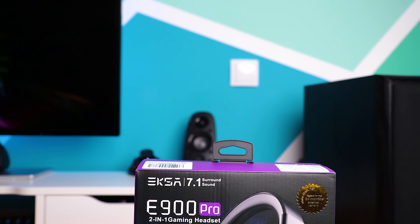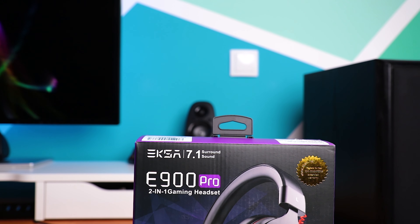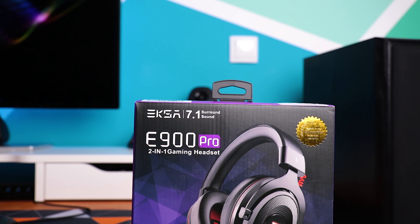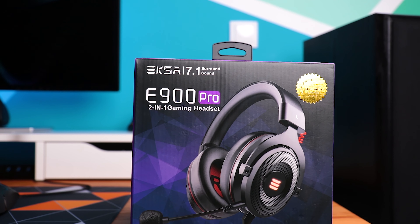Using 7.1 virtual surround might not be for everyone, but it can help spot enemies from all sides in games, so use it according to your personal preference. All in all, for this price they sound amazing and with a bit of EQ adjustments they can be a great all-rounder headset.